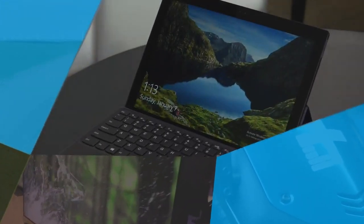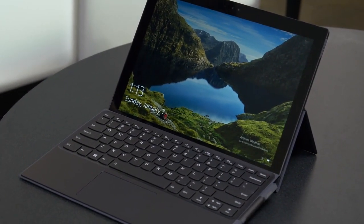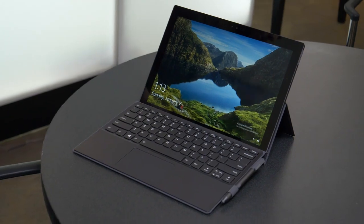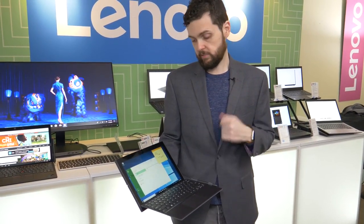Most of the 2-in-1s you're going to see at CES are going to have Intel or AMD processors in them, but not this one. This is the Lenovo Mix 630, and it has a Qualcomm Snapdragon 835 processor in it. You might have heard that name before because that processor is found in a lot of smartphones, but here it's powering a fully functional version of Windows 10 S.